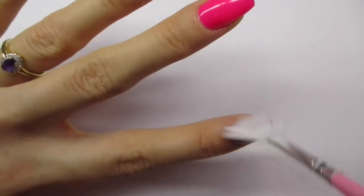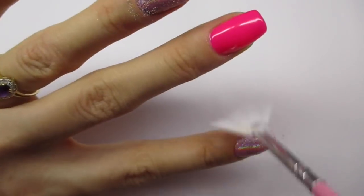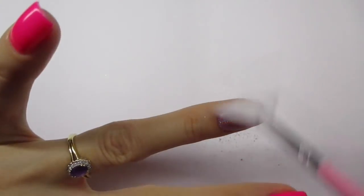Before moving on to the other nails, I'm just going to dust off the excess with a fan brush.